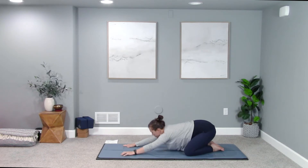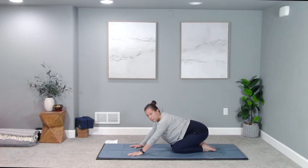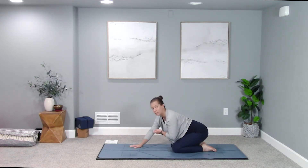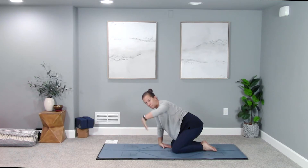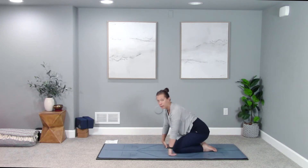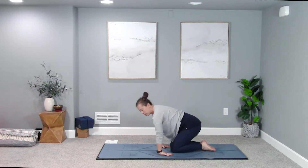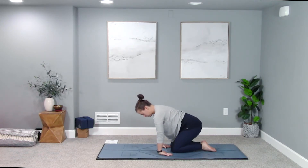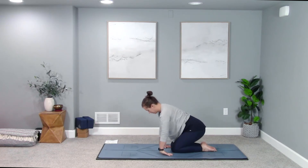Gently release your left palm back down to the earth, walk your hands through center, and press up into a tabletop position — hands and knees. You might need to sit your hips back towards your heels depending on how your wrists feel. Let's take some wrist stretches: flip your palms up, backs of your hands down, thumbs facing the center of your mat. Come back onto your heels or a little forward, then gently lift and lower the backs of your hands — going the opposite way we normally do, especially if you sit at a computer.